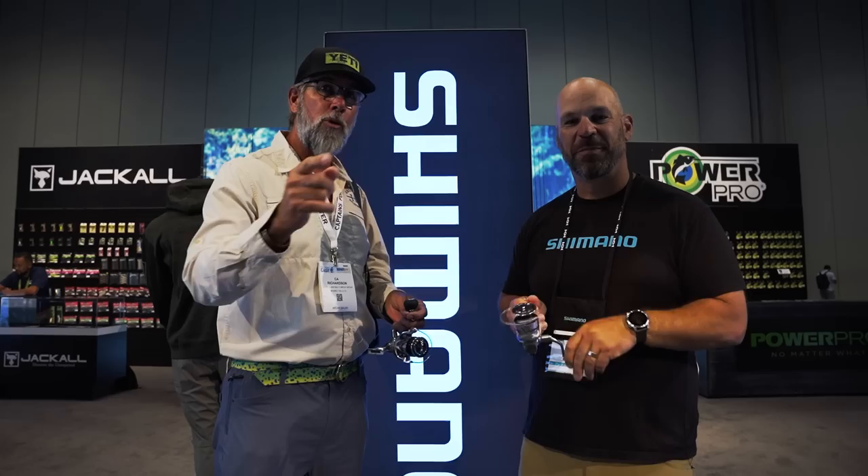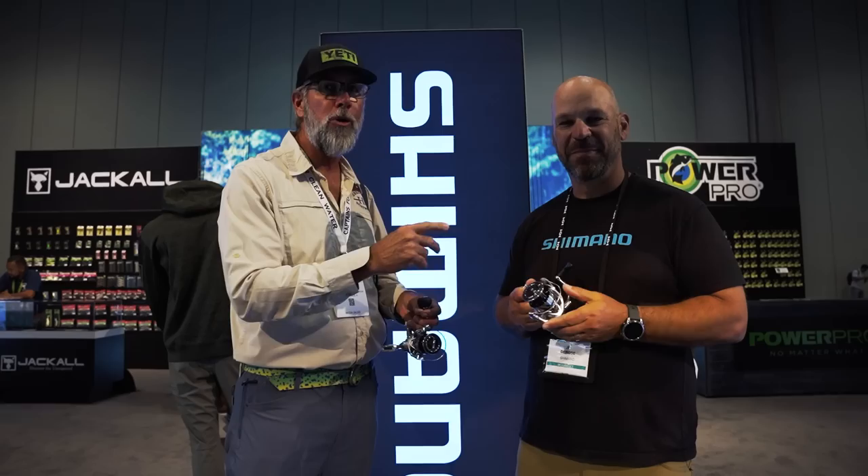If you want to learn more from JP, check out his YouTube channel. This is JP DeRose — he knows his stuff, and someone you should be following.